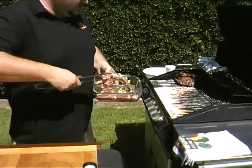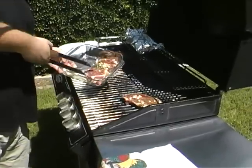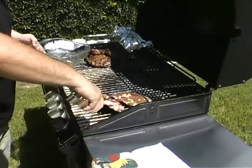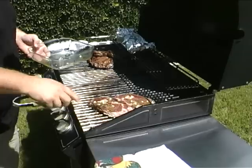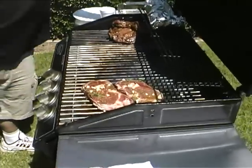We've got our grill nice and hot — you can hear that nice sizzle. These aren't going to take very long, especially if you like it a little bit more rare. Medium rare to well done, they go pretty fast.